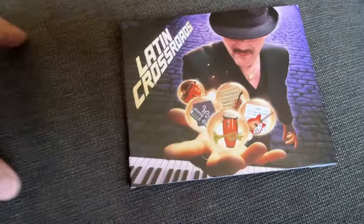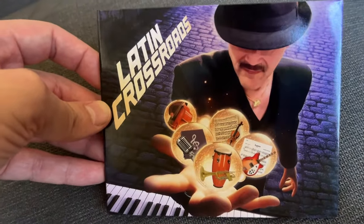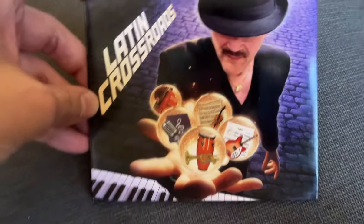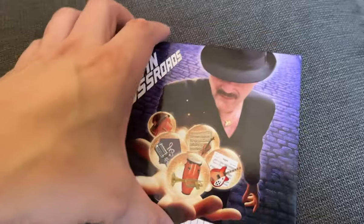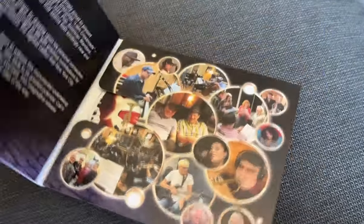What we did was create this photo illustration of Gino's face and his instrument, holding these glowing orbs, kind of like a superhero in a way. The crossroads being the crossroads of genres, each of which is represented in these little glowing spheres.